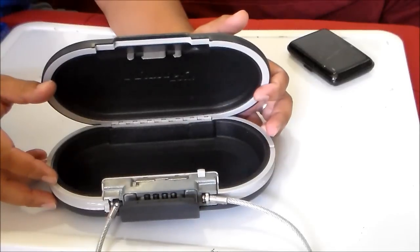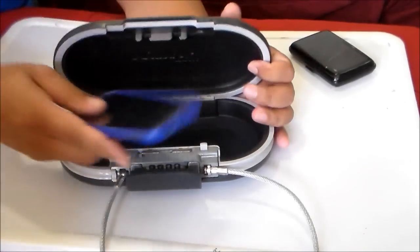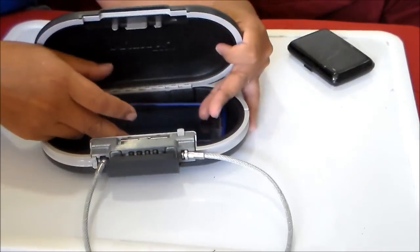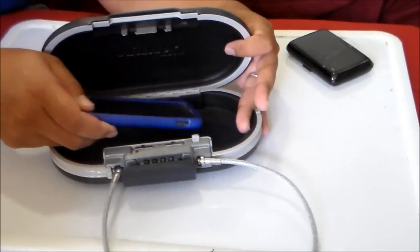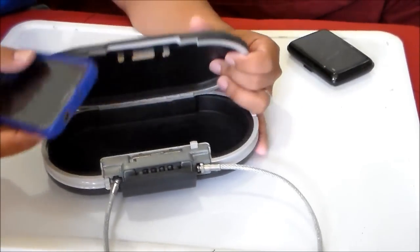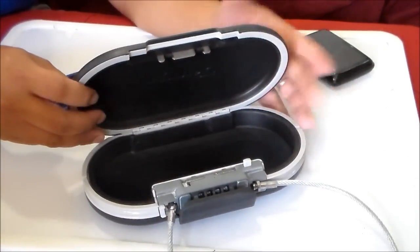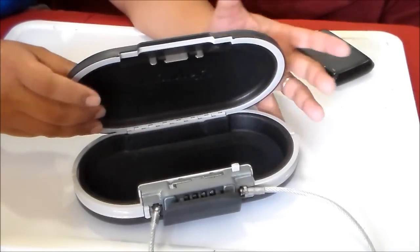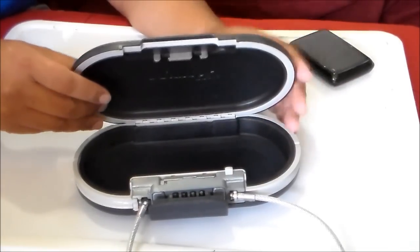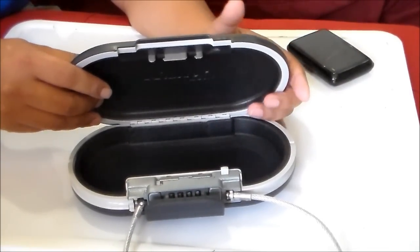And then when my two sons misbehave, this is where their cell phones go. You can put about three cell phones in here. For some reason, every time I hide their cell phones they find it no matter where I hide it — so this is what I use when they're grounded.